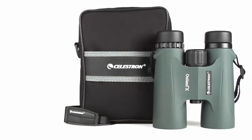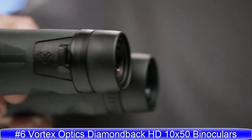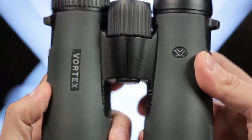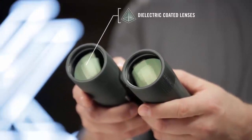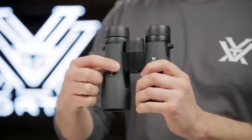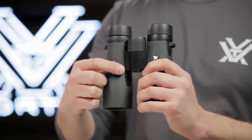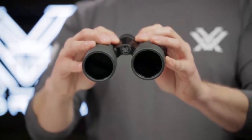Known for impressive optical quality and durability, Diamondback binoculars are the workhorse of the Vortex lineup, delivering performance at a surprisingly affordable price. Dielectric, fully multi-coated lenses transmit more light and brighter images. The sleek short hinge design leaves more room for your hands, making for an easier grip.